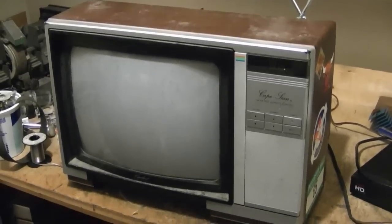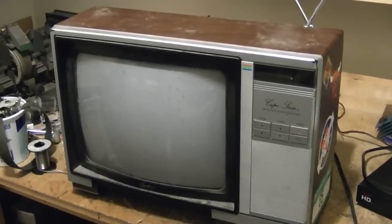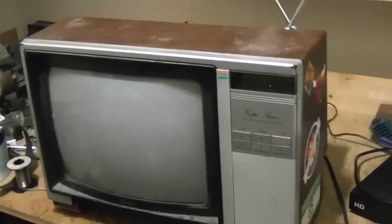Before I dive into that Blonde predicted Tandem set I just got, I thought I'd record a little video on this color Cape Heart TV from about 1985 that I found in the alley behind my place a couple weeks ago.